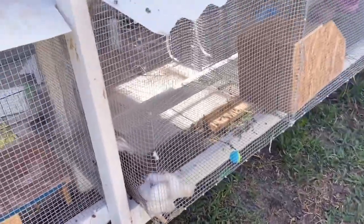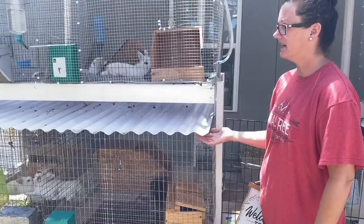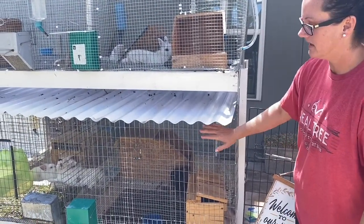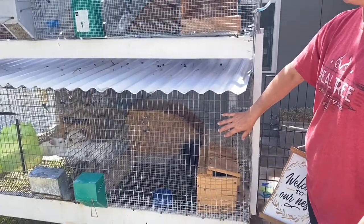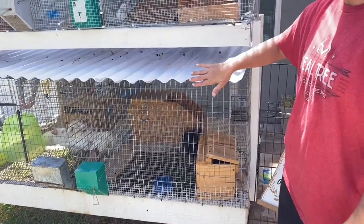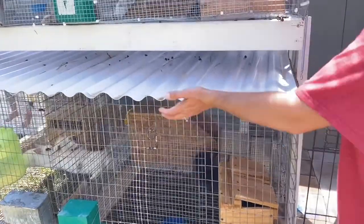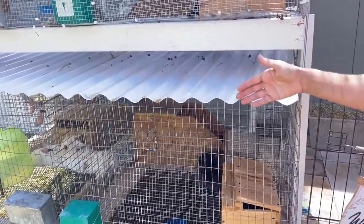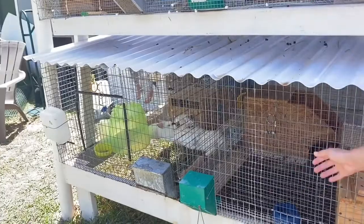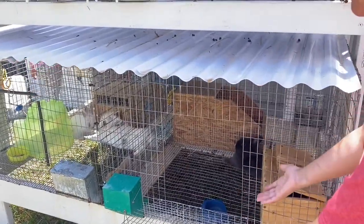That's Mr. Dexter there — he's hanging out, he's one of our little studs. One thing I haven't done yet but I'm going to do differently: I've got doors on this side of the cage as well. I've noticed that when they go to the bathroom it wants to sit here at the end, so I'm actually going to add a gutter right here so that when I'm reaching in to get these bunnies I don't have poop or pee coming off on me.